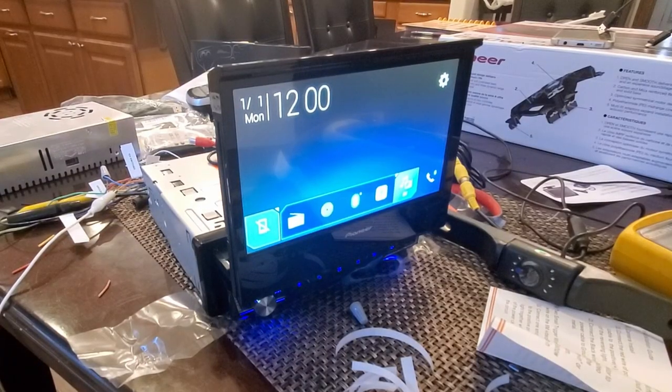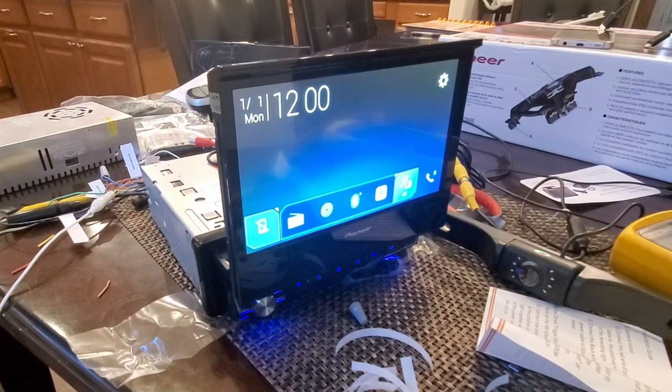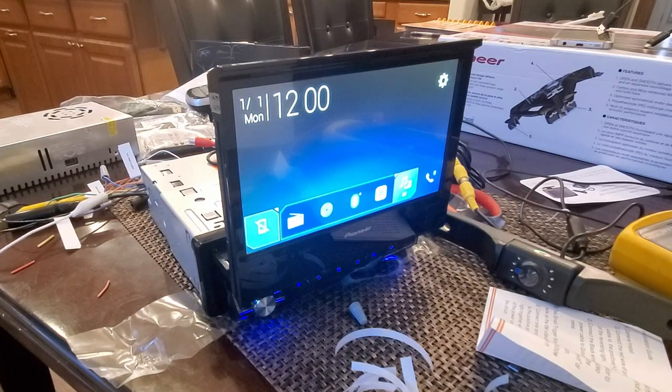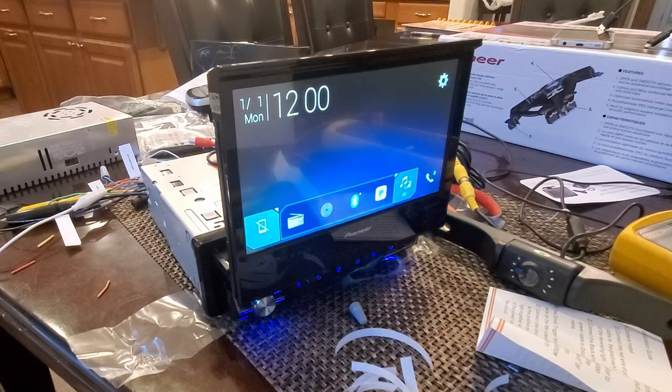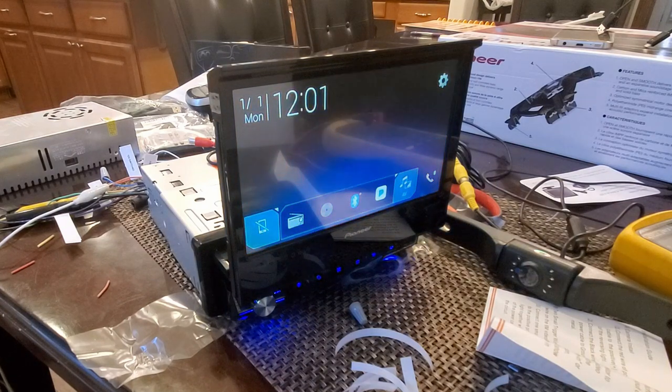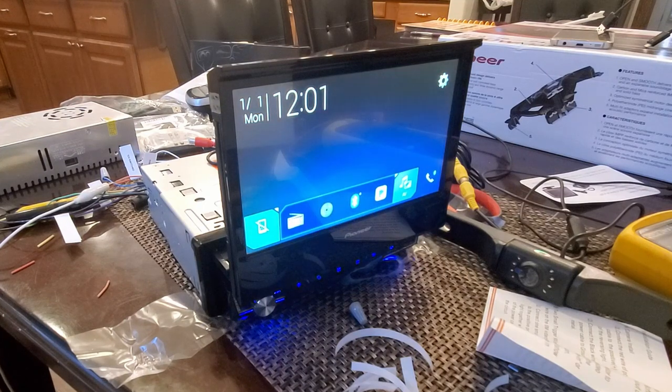This is the wire I'm least certain about — it relates to instrument or dash lighting. I think it might just dim the display. I test it and it's hard to tell at first, but then I notice it's a gradual dim, not instant. Connecting it dims the screen gradually; removing it and the screen gradually brightens back up. So that's the dimmer wire confirmed.